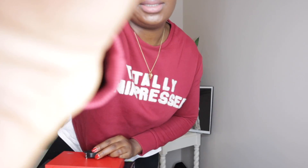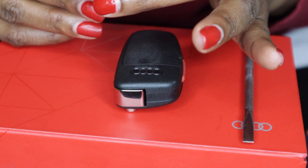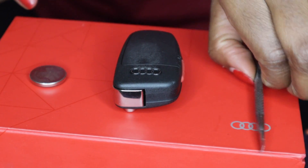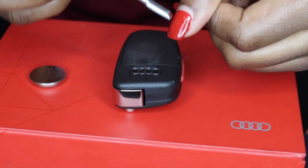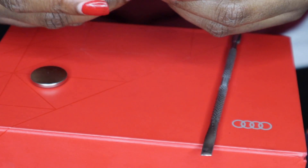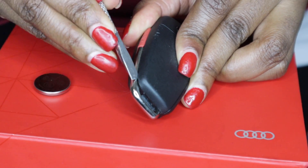So this is what you're going to need. You're going to need batteries — this is the Duracell DL/CR2032. You're going to need your car keys and a butter knife, or for you ladies, a cuticle tool — the thing you use to push back your cuticles. You need something sharp like this.